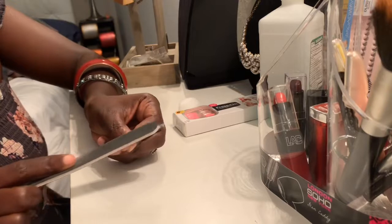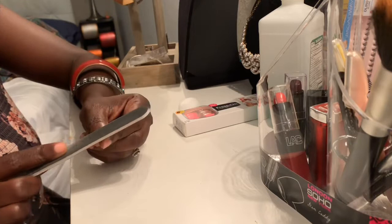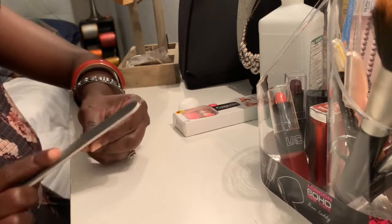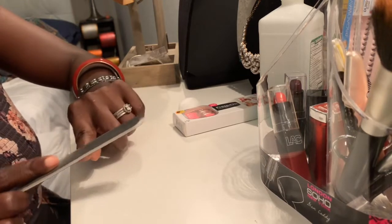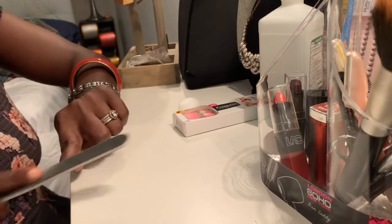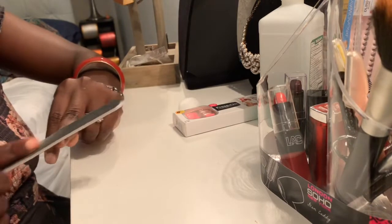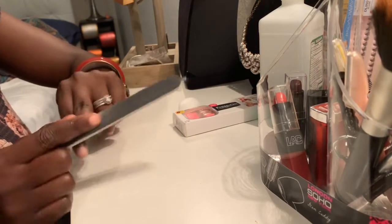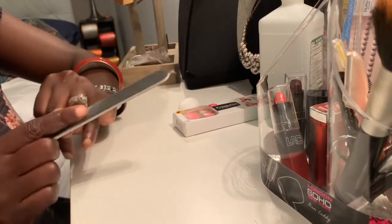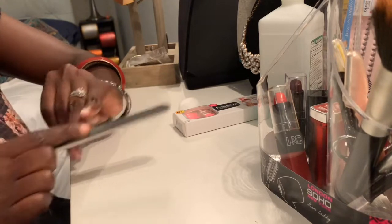All you have to do is just file it, to get rid of the shine. It doesn't take long at all to do, maybe like seven to ten minutes.